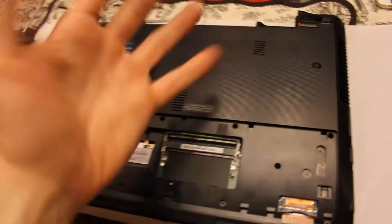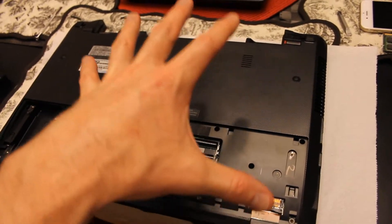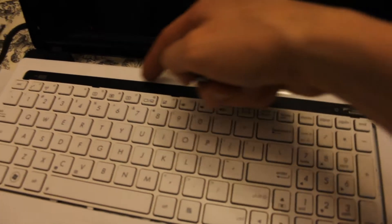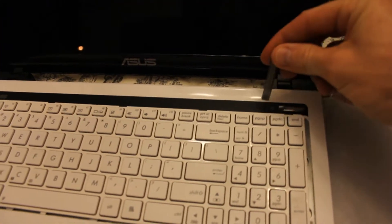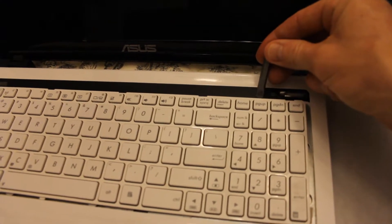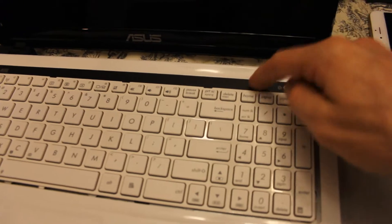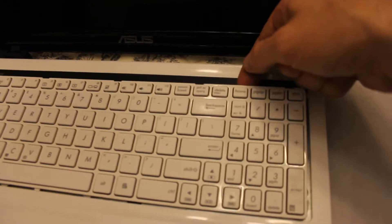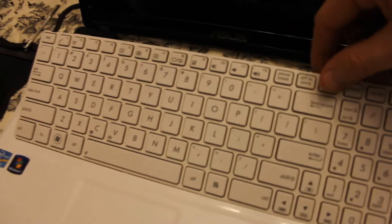Next thing you want to do is flip the laptop over. We want to look at the keyboard because we'll be removing it. The keyboard here — you're going to see little grooves here at the top, right here, here, here. I believe there are four of them. I've already released this, but I just took a large flat head and what you want to do is rock it forward and backwards. That will get into these little grooves and bring the keyboard up. You want to bring the whole entire keyboard up — not just the plastic around the key buttons, but the whole entire thing.